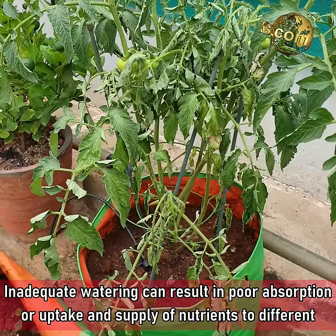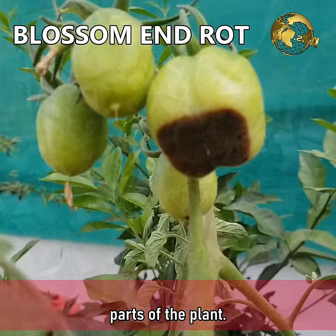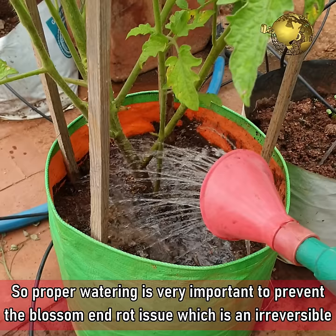Inadequate watering can result in poor absorption or uptake and supply of nutrients to different parts of the plant. Blossom end rot seen in tomatoes is due to calcium deficiency, mainly due to a transportation issue and may not be due to soil deficient in calcium. So proper watering is very important to prevent this blossom end rot issue, which is an irreversible process.